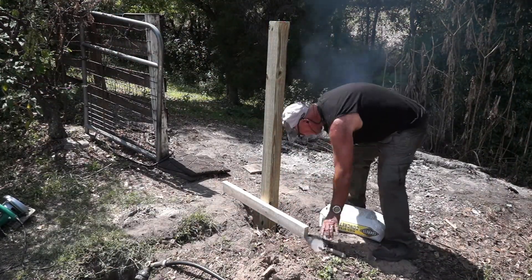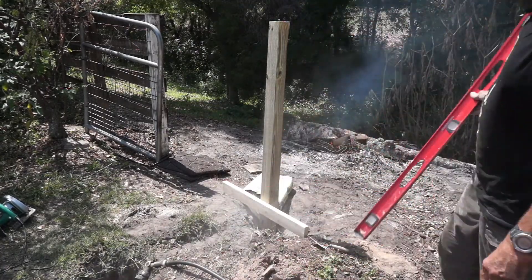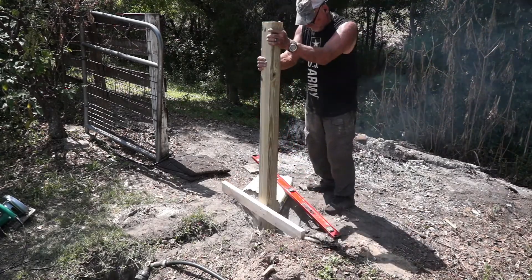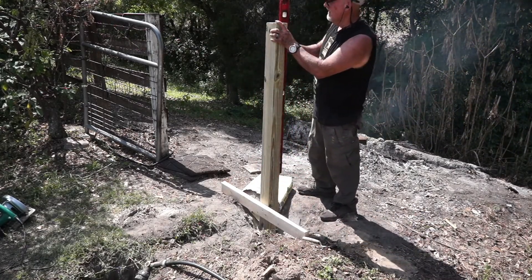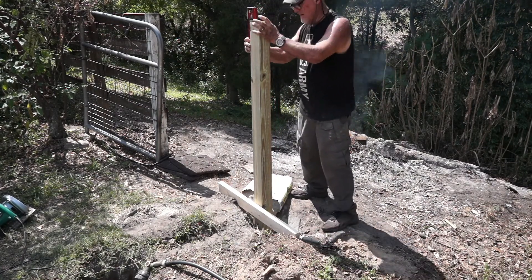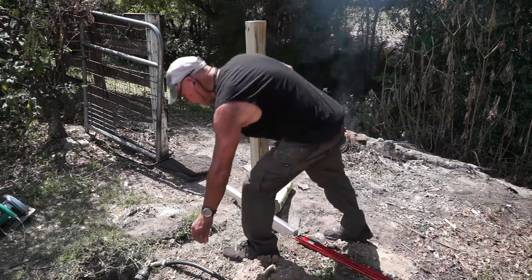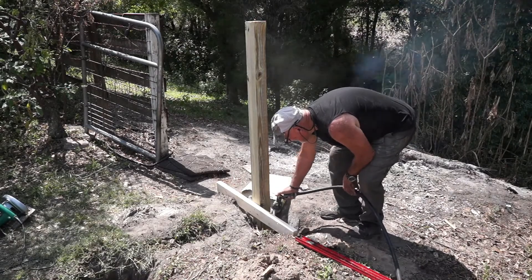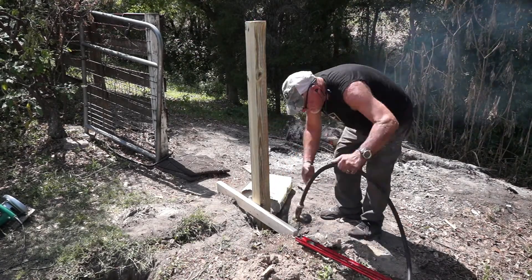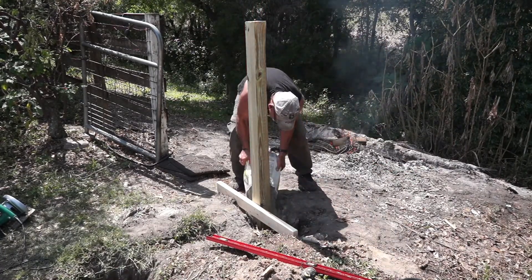Now I'm just going to add a couple of bags of concrete and mix it with water. I'm also going to make sure that the post is plumb as I'm adding the concrete — you'll see me here with the four-foot level just checking it to make sure it's plumb before I put in all the concrete at one time. So I'll put in probably half a bag, get it plumb, water it down, then put in another half a bag. I believe I put in two full bags at each post location.